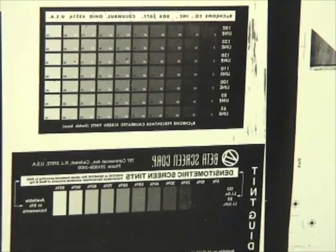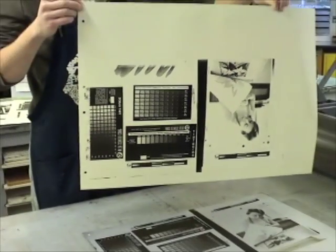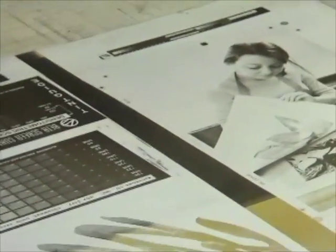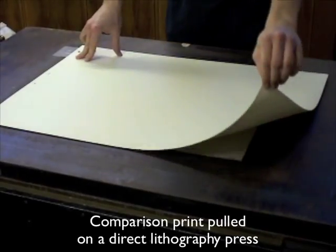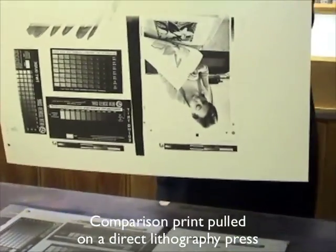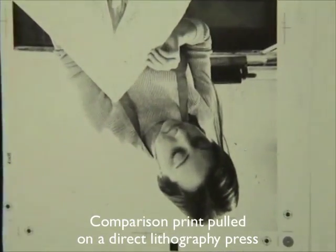The quality of the impression is good. We re-ink the plate and then pin register it to a direct lithography press and pull another print on plaque paper for comparison. Both prints compare equally well.